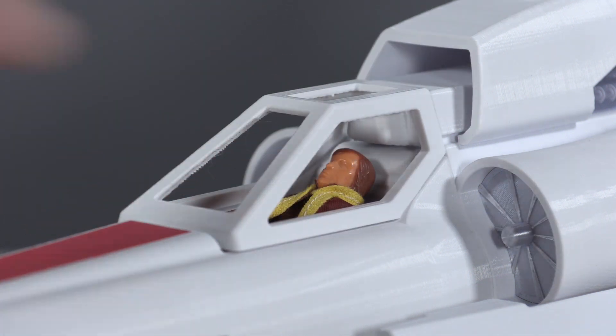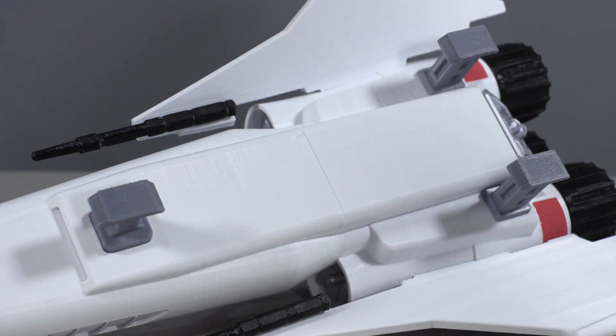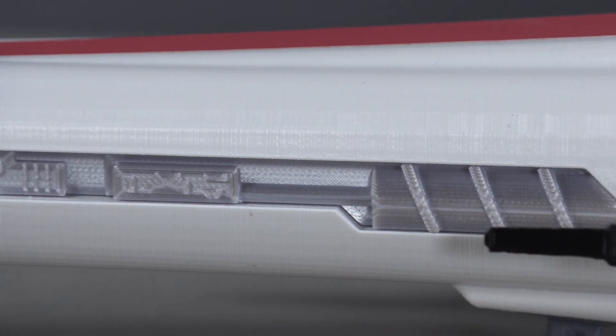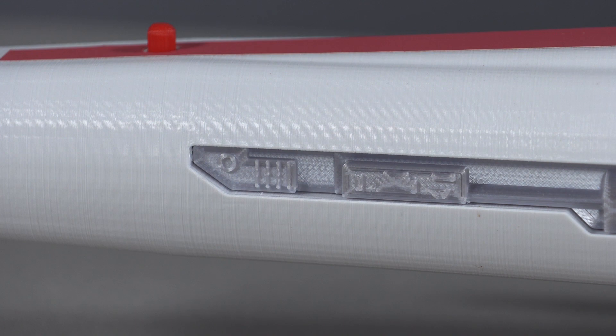The canopy just kind of lifts off, and the landing gears pop on and off very easily for flight mode or landing mode. I'm really impressed by the level of detail that's been put into this model — he actually has inset detail panels on the fuselage of the ship itself.